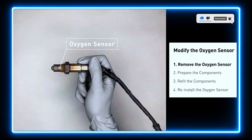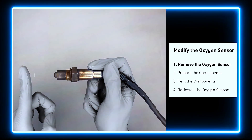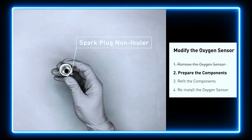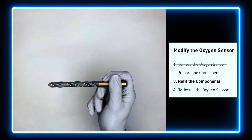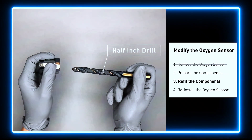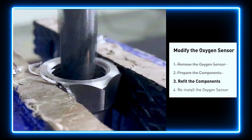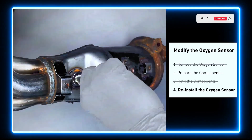You can remove the oxygen sensor from the converter and fix it by putting some extra space between the sensor and the converter. First, get a spark plug non-fouler, and then use a half-inch drill to refit it. By doing this, the spark plug non-fouler now has enough space to fit into the oxygen sensor. Put them together and put them back on the catalytic converter.